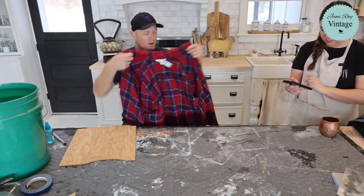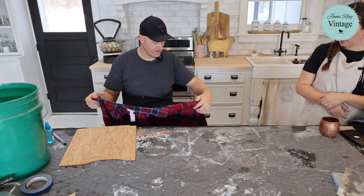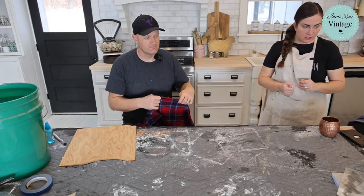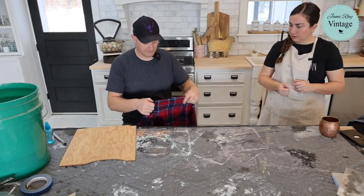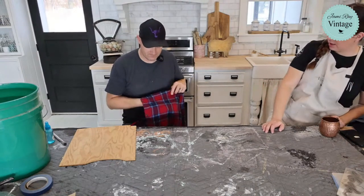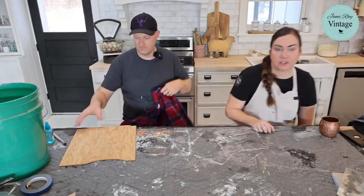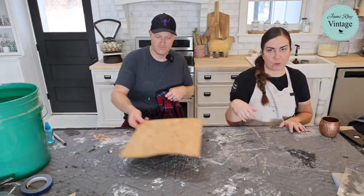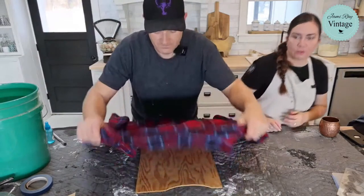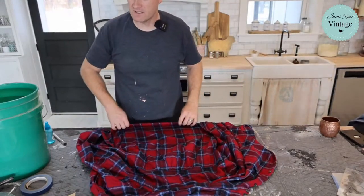Now deciding what to do on the front of this Old Navy shirt — last time we did a little heart on the pocket. Let's just do the back on this one. I've also seen people stencil separate fabric and then stitch it on, which is really fun. I think the other bleaching shirt is probably ready to be neutralized.